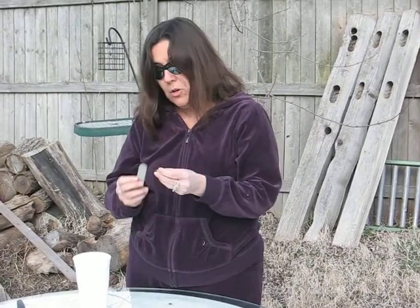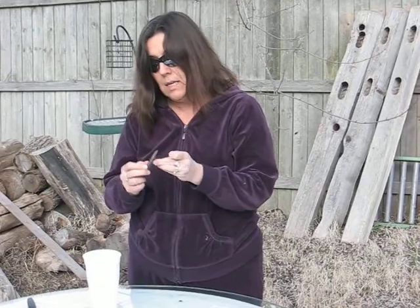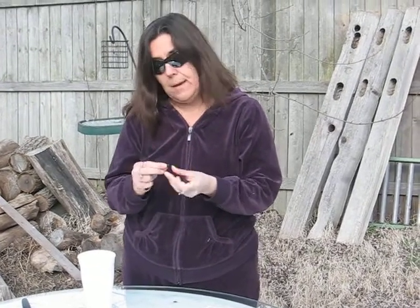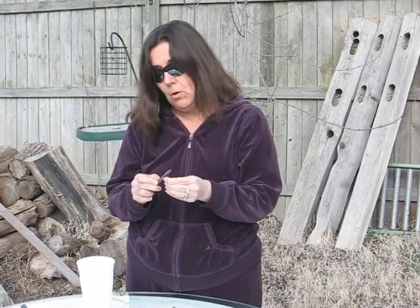So we're going to mimic this process by first sanding the seed. Now, you can use coarse sandpaper or you can just use a metal fingernail file.